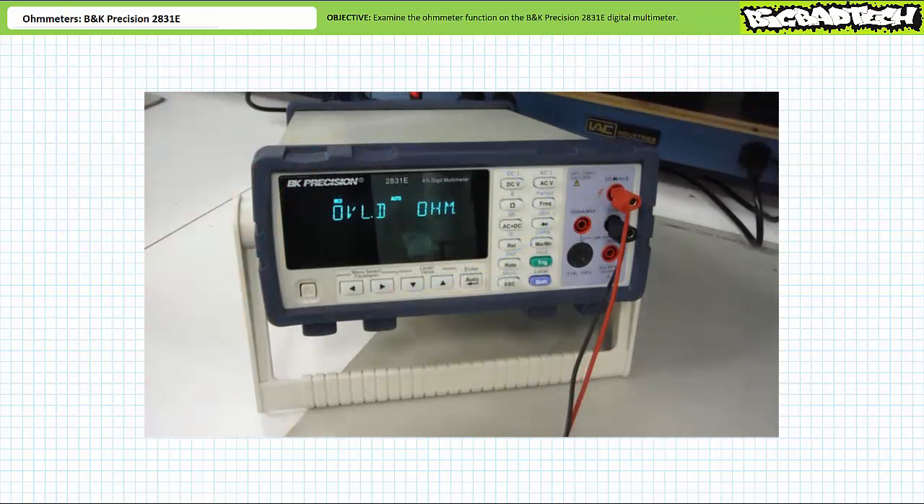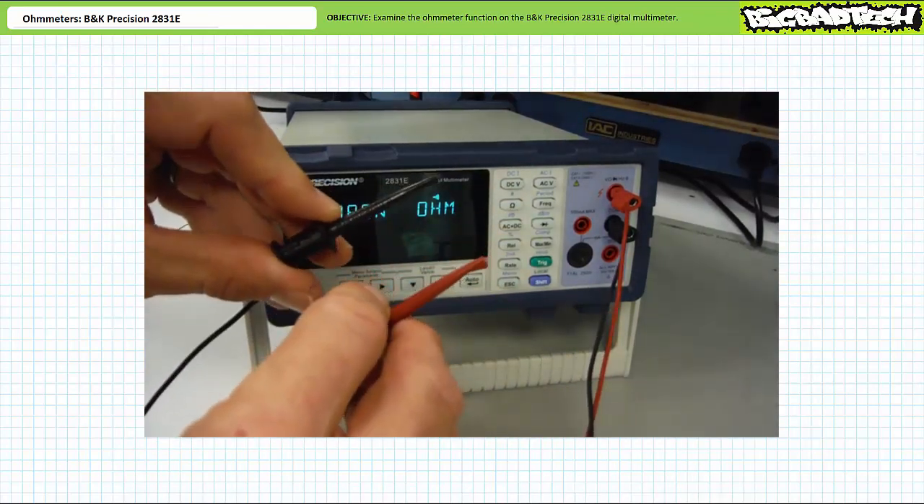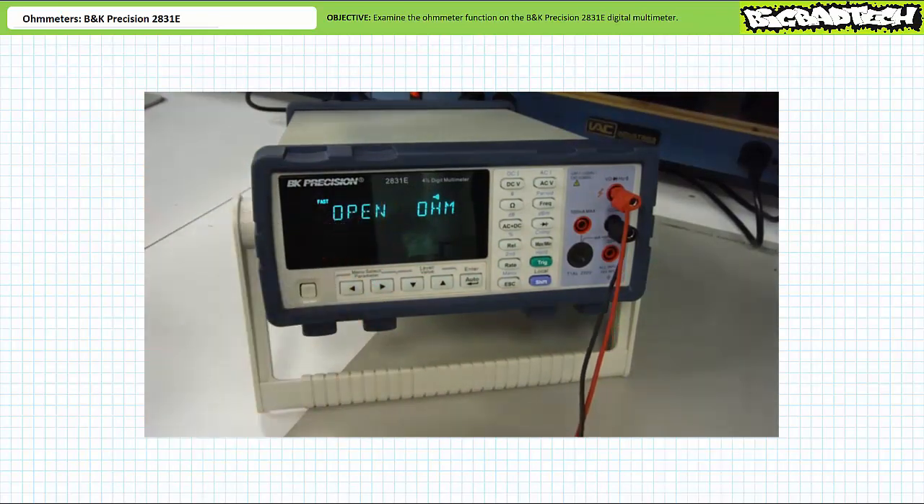In addition to numerical measurement of resistance, most DMMs offer an audible continuity test. In summary: if it beeps, there's a connection; if it doesn't beep, there's no connection. To place the BK Precision 2831E into audible continuity test mode, press shift and then press the ohm button with the light blue audible symbol above it. When the probes are separated the DMM is silent; when I touch them together the DMM produces a tone. The audible continuity test is handy because you can check continuity of a mess of wires without ever having to glance up at the screen. That said, imagine the joy of running a lab with 16 students all in audible continuity test mode.